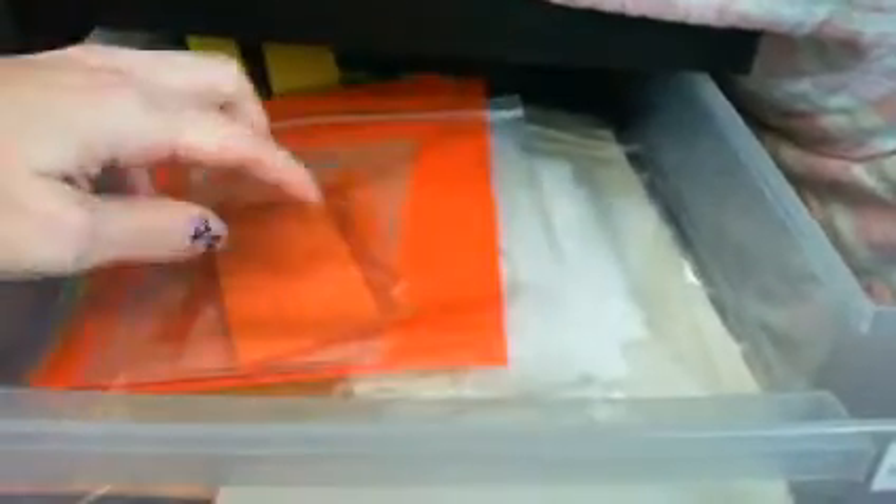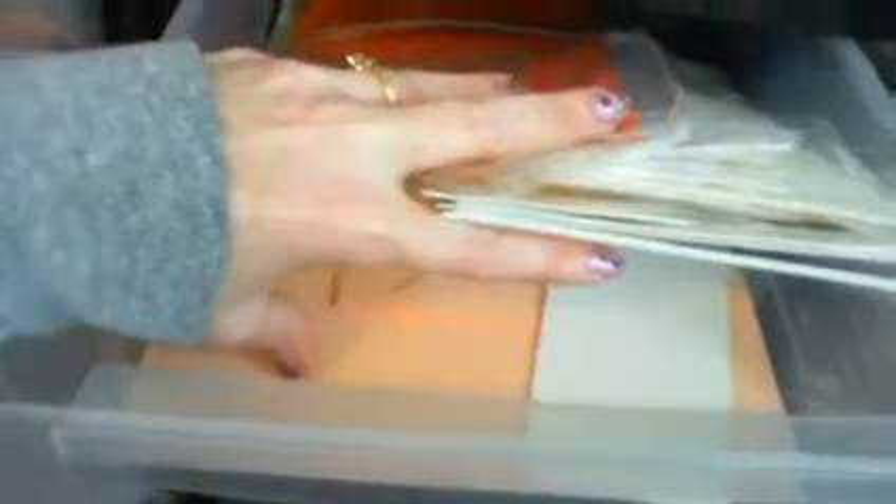Even though they're in the drawer, I still tend to put the smaller pieces in these baggies. I also keep my flesh color up here as well, just because when I think of white and flesh, I want to keep those together.